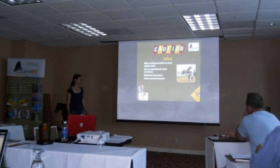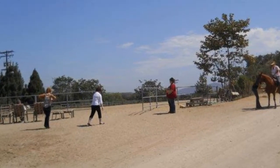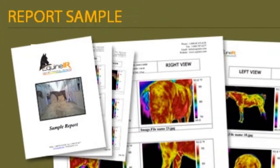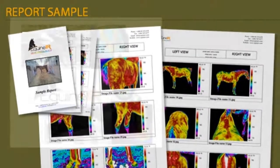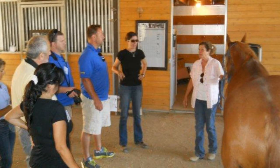Trained equine IR consultants take a specific sequence of images which are sent to Dr. Joanna Robson and Mike DeLinardo, the technical directors of Equine IR, for evaluation. A report is generated for the owner and trainer to use. Equine IR is a training and marketing module from United Infrared developed by Peter Hopkins, Dr. Joanna Robson, and farrier Mike DeLinardo to teach certified infrared thermographers how to conduct an equine scan as part of their business service.